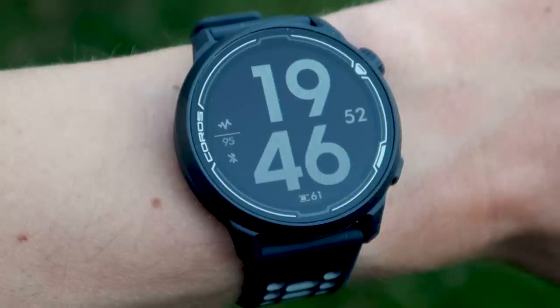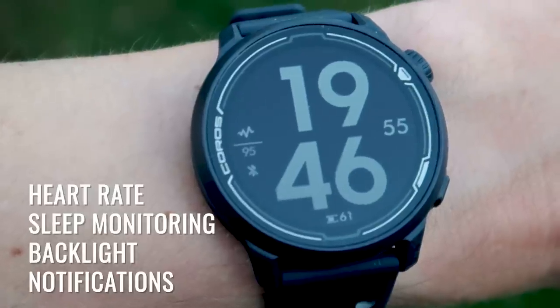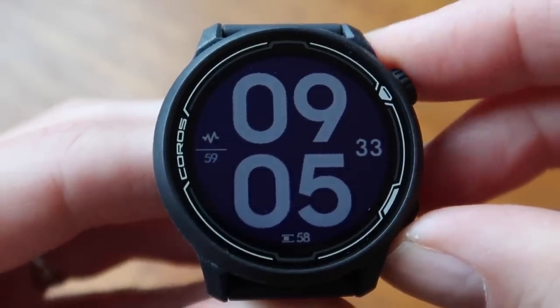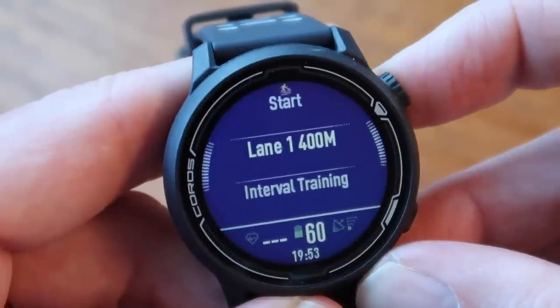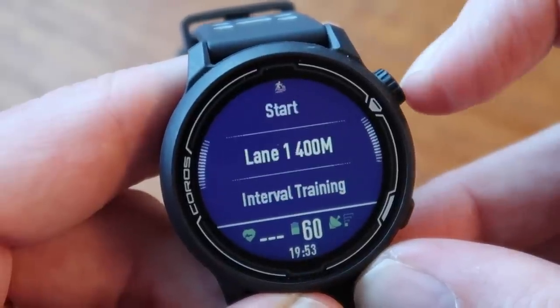Coros also quotes a 20 day regular use battery life — that's with constant heart rate monitoring, sleep monitoring, the backlight, receiving notifications and so on — which is quite a bit longer than the five to seven days quoted for most models at this price point. One last feature to touch on before diving in: for running on a track, Coros say they have a first-of-its-kind algorithm for more accurate data capture. You simply put in the lane you're running in and the watch does the rest.